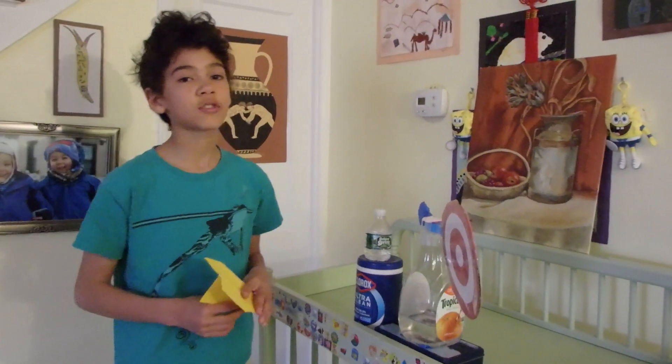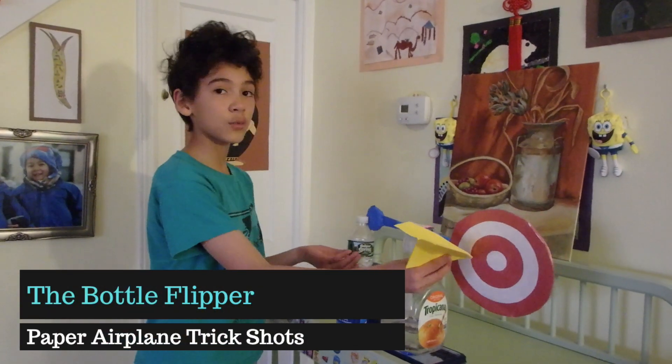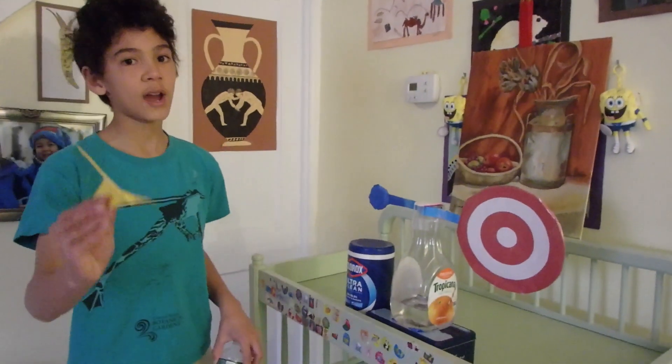We're back with another contraption — this one's the Bottle Flipper. The plane comes in, flips the switch, flips the bottle. We'll show you how it works.